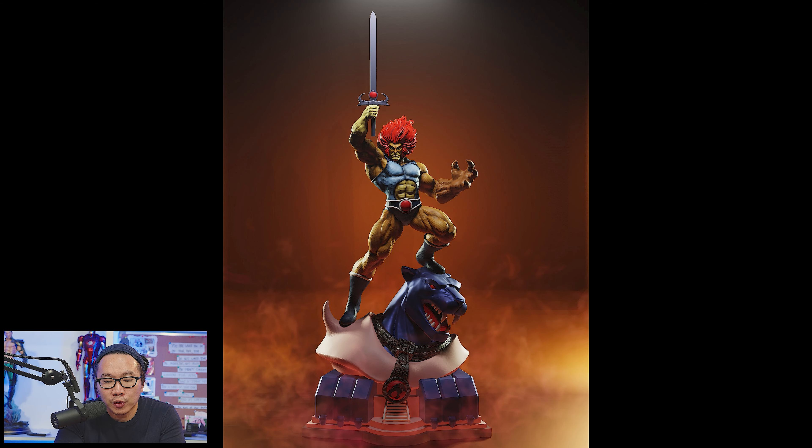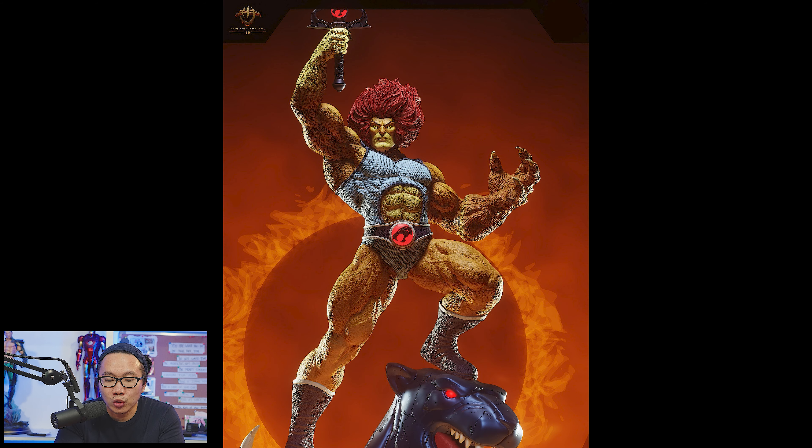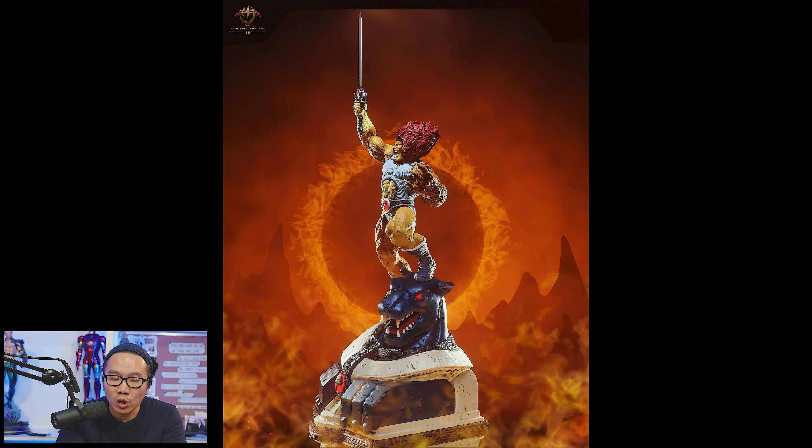Next, we have more photos of this Lionel. Pre-order is open for this one, and it comes in two scales to choose from: quarter scale and the infamous one-and-three-fifth scale. It also comes with other versions to choose from besides the scale.